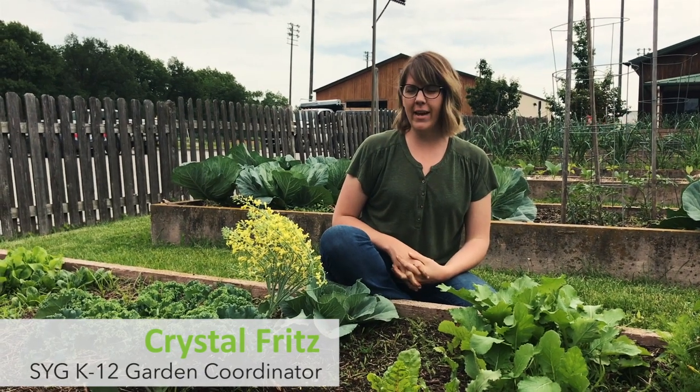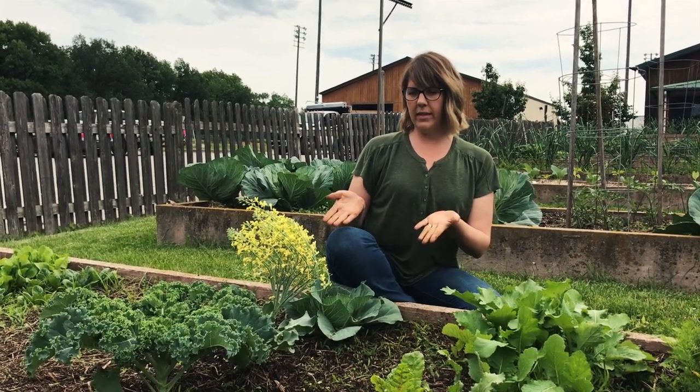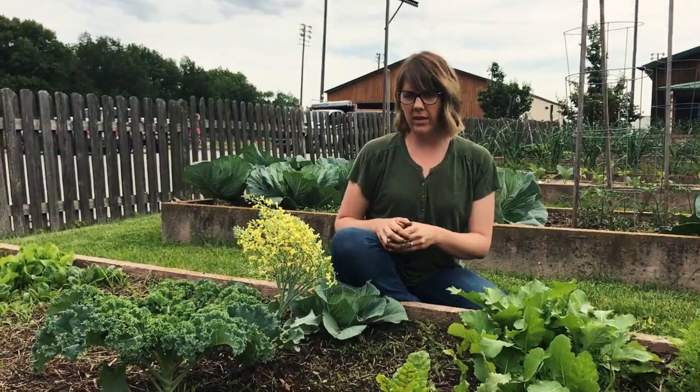Hi, my name is Crystal and today I'm going to talk to you about when a vegetable plant bolts or goes to seed.